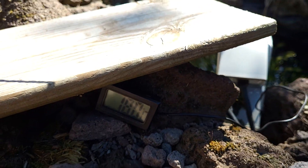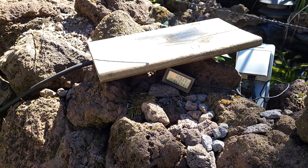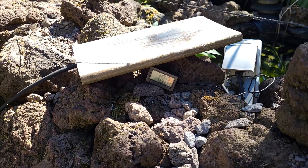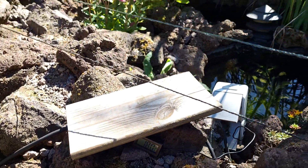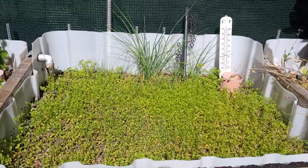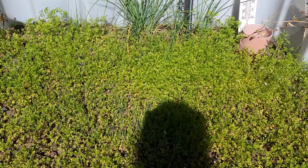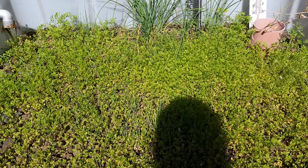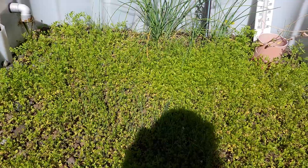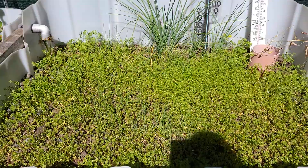It looks as if the temperature stays in a good range because I have watched it before and it doesn't go up that much since I have the garden cress seeded. So this is practice what you preach. I don't need all that garden cress and chive, at least not as food, but it is very useful because now it protects my system against the heat.